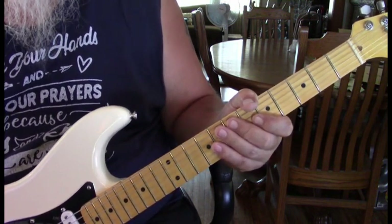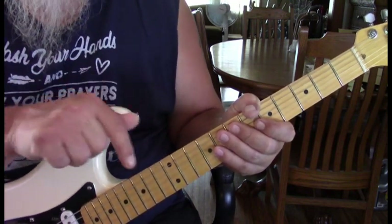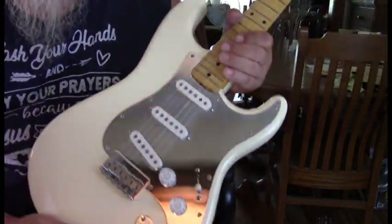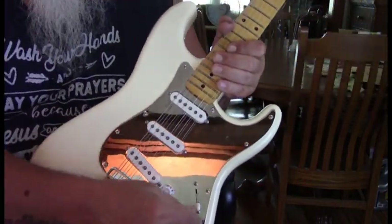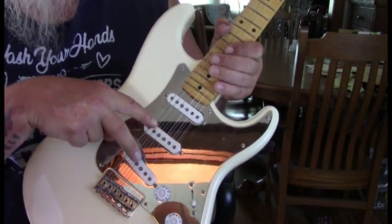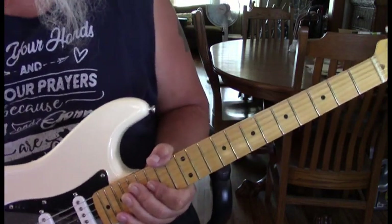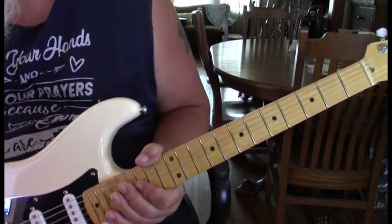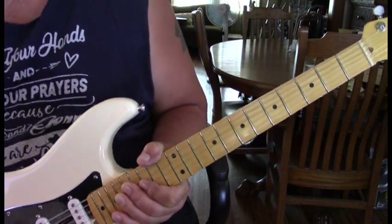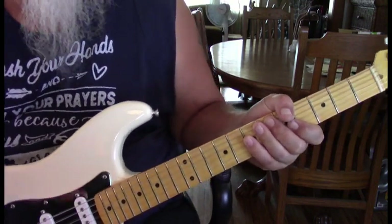This is one of my favorite ZZ Top songs. I've written it out — it's in standard tuning, my notes will be below. I believe Billy's playing a Strat, so I got my Strat out with the pickup selector one up from the bottom, using these two pickups. It gives it that Fender quack. I'm going through my Marshall, so it's not real distorted, just got a little hair on it.